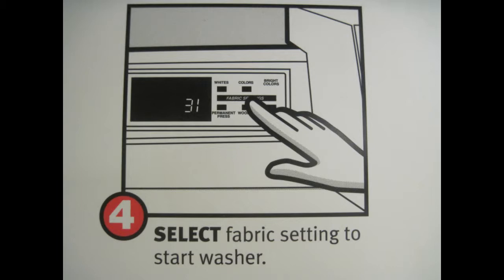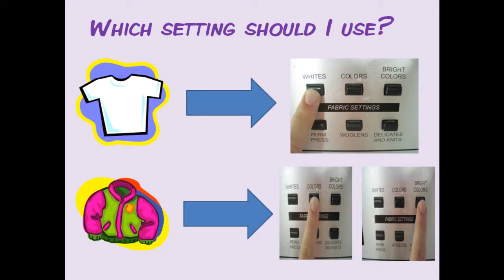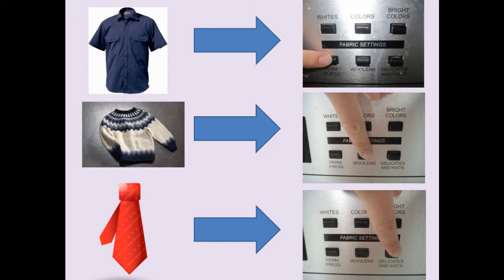The final step is to select the fabric setting to start the washing machine. If you are unsure about the settings, press white for white clothes, colors or bright colors for colored clothing, press perm for clothes that you don't want wrinkled, wool ends for clothing made of wool, and delicates and knits for delicate clothing such as bras and ties.